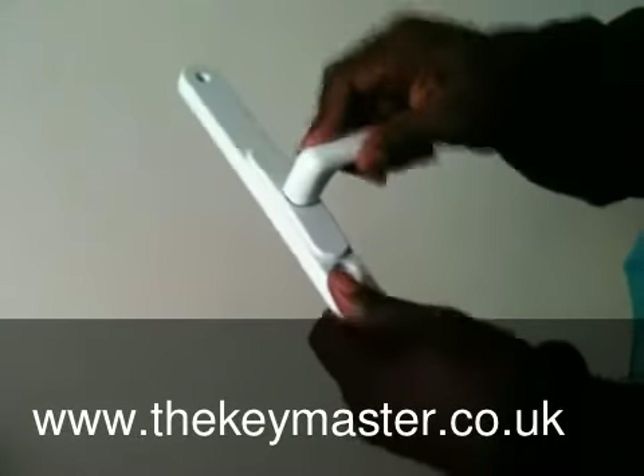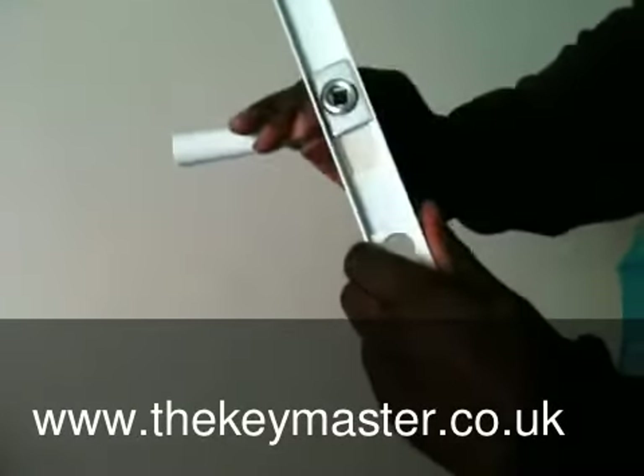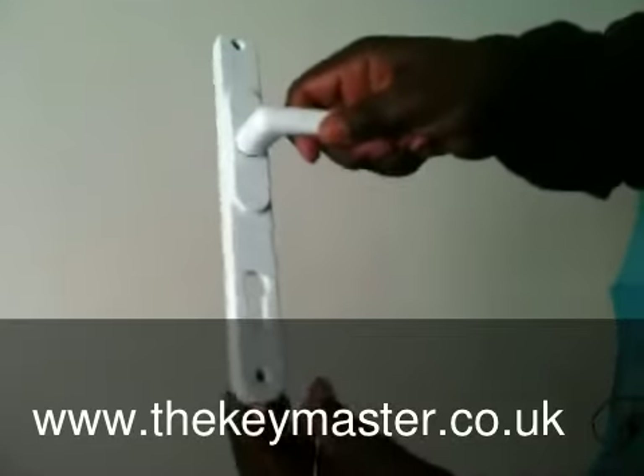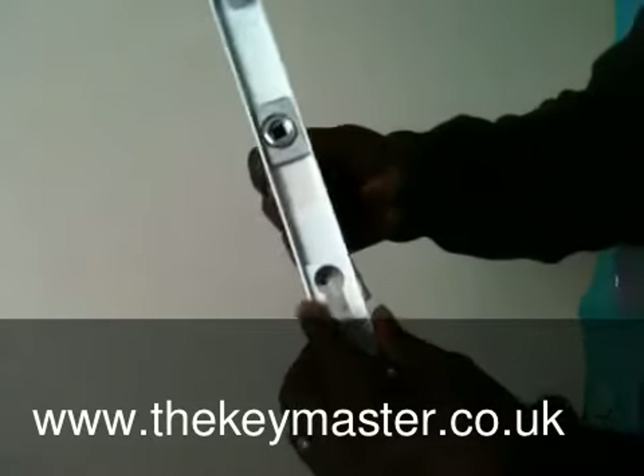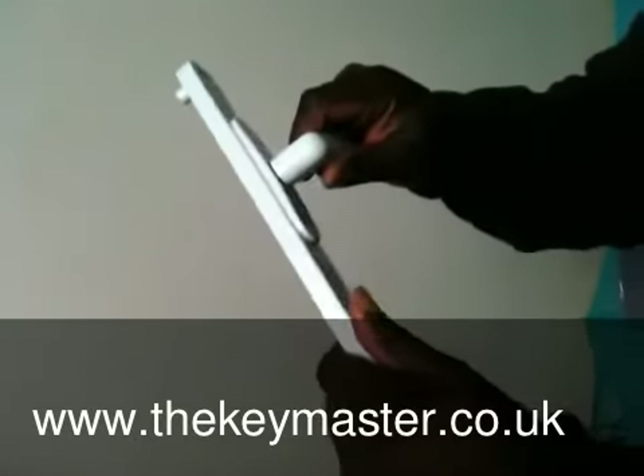They're fully adjustable and should fit any UK door. They are probably the cheapest that you'll find on eBay.